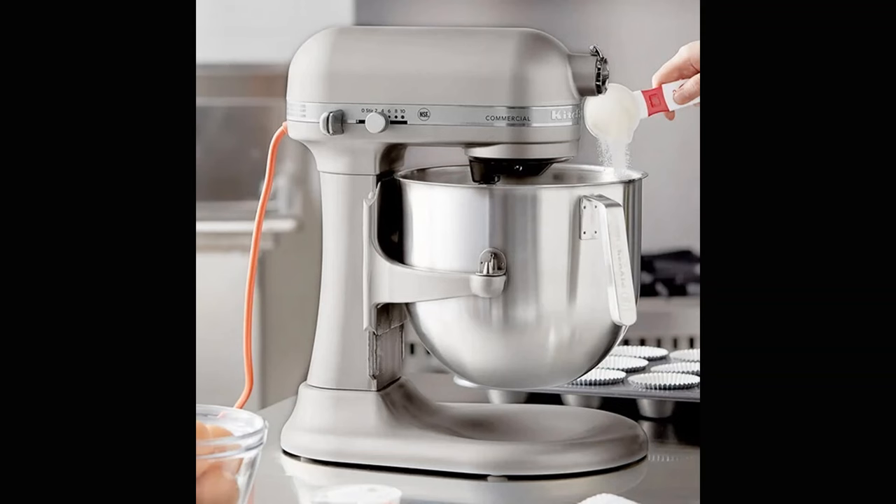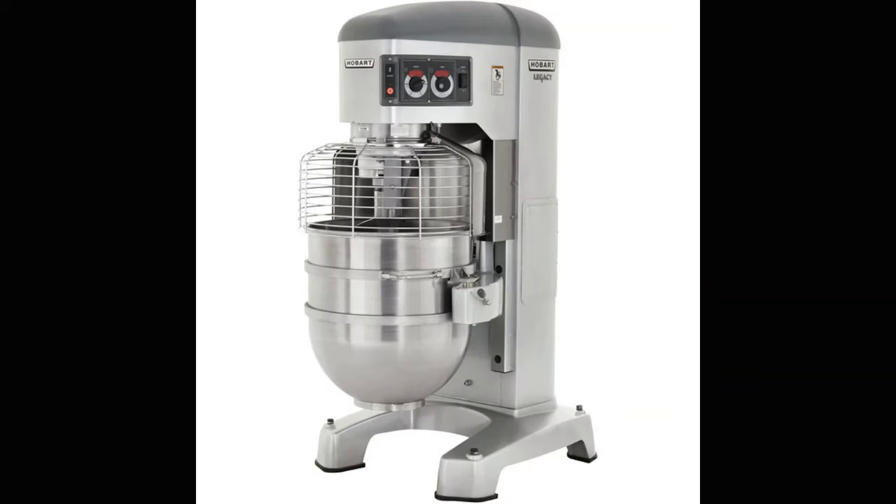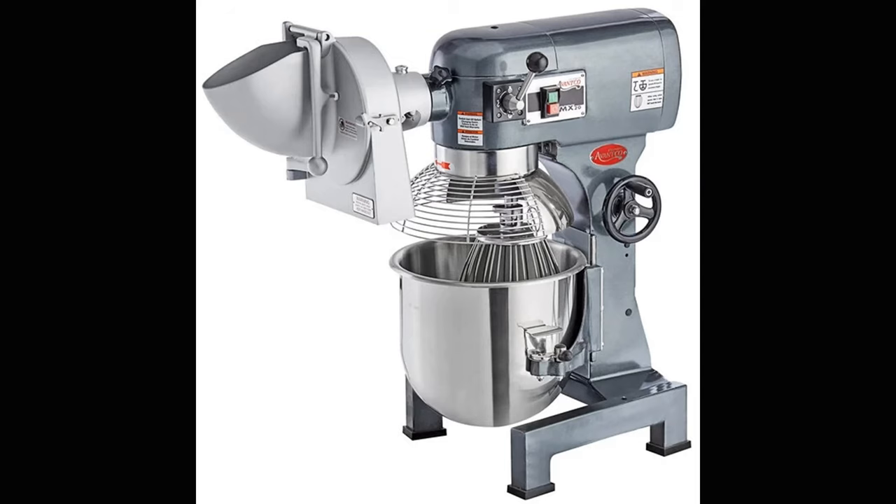Stand mixers come in a variety of sizes for any operation's needs. Bakeries or pizza shops might want larger units with the ability to mix large amounts of dough, while smaller units make the task of emulsifying mayonnaise and dressings infinitely easier than doing it by hand. These units almost always have an attachment hub that you can fit slicers, graters, shredders, and meat grinder attachments to, and greatly increase their versatility.